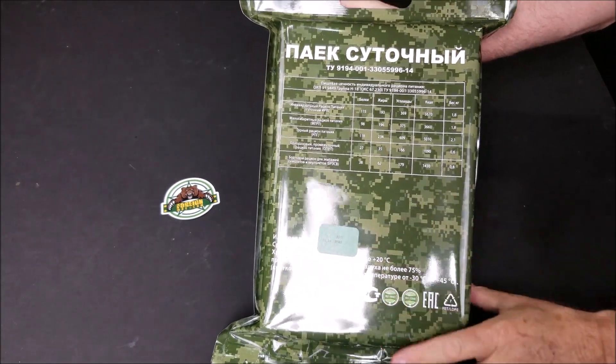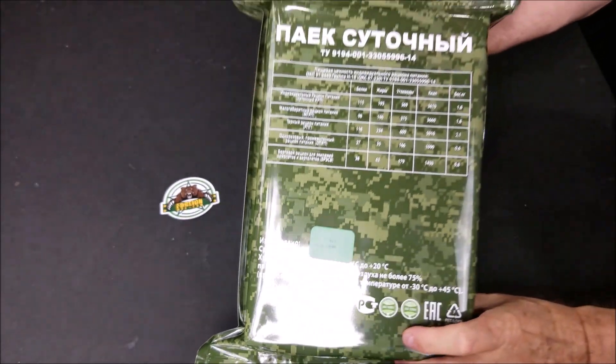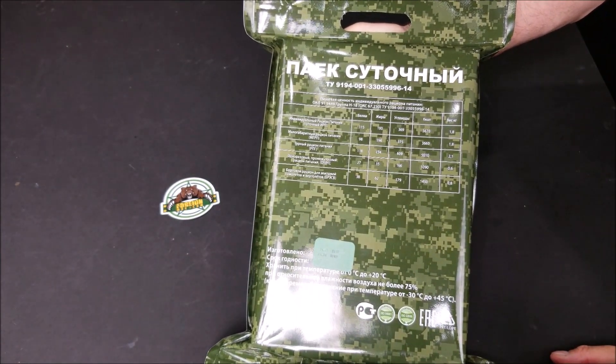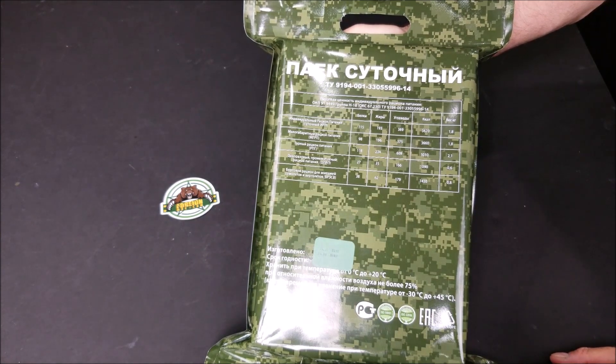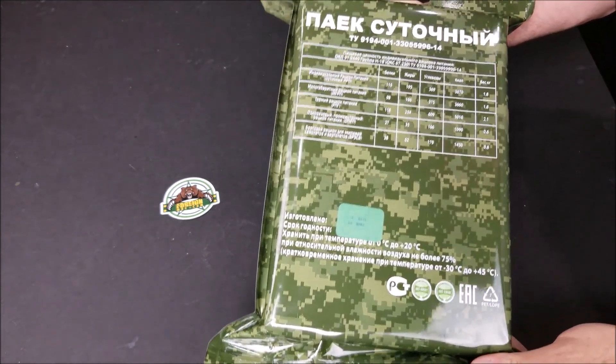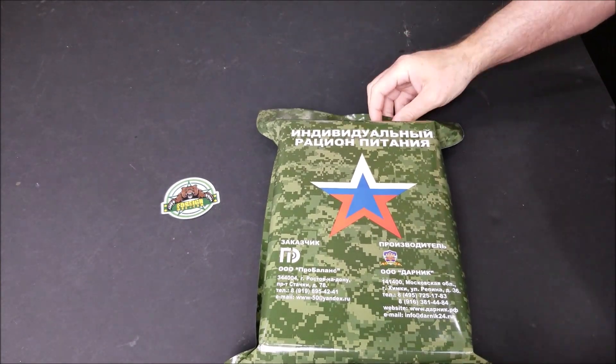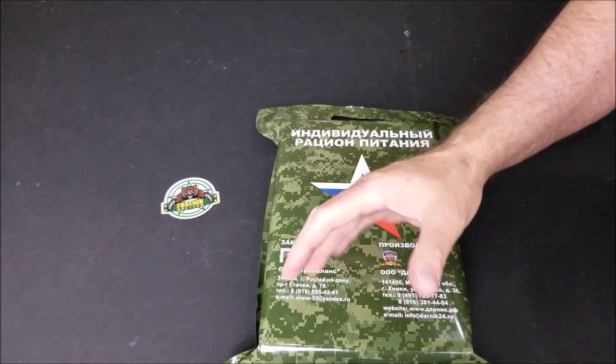As you can see — or maybe you can't see — this was produced in October of 2018 and it has the best before date of August of 2020. It weighs 3 pounds, 9 ounces. So we're going to open this up, see what's inside, and we'll be right back.